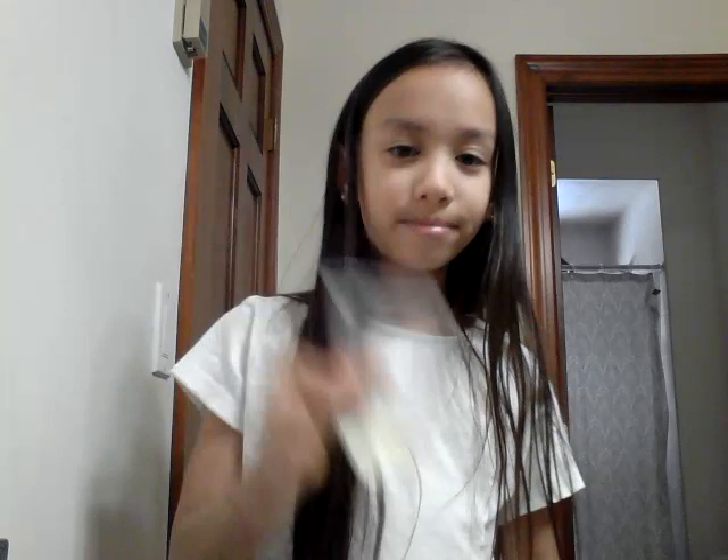Hello everyone, it's Tali, and today I'm going to be showing you how to temporarily dye your hair. First you're gonna need conditioner, hair chalk, and a few squares of toilet paper.